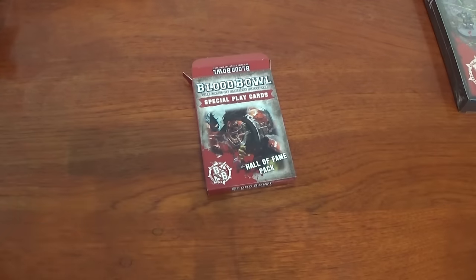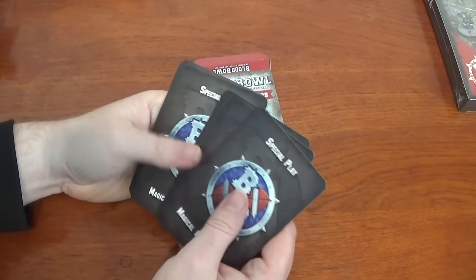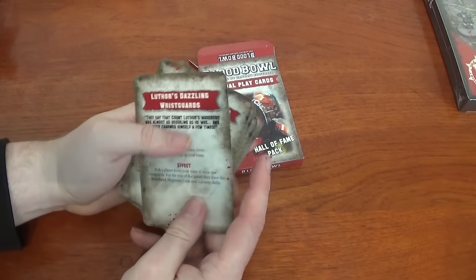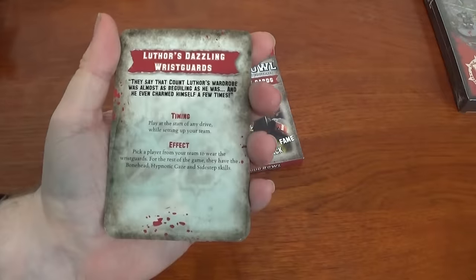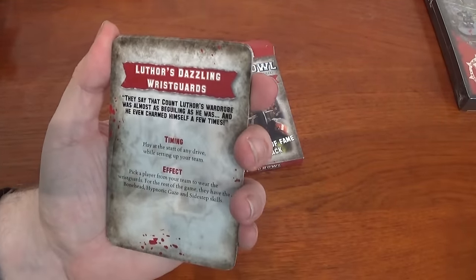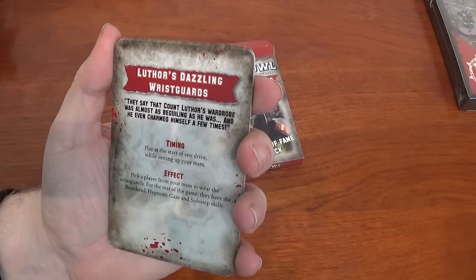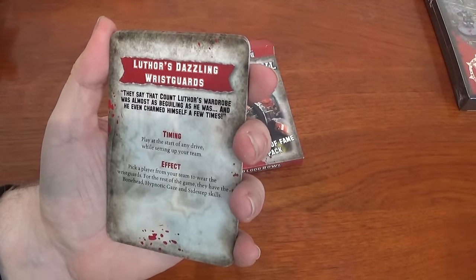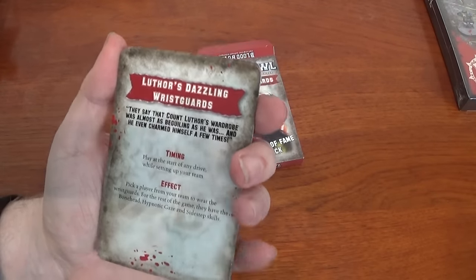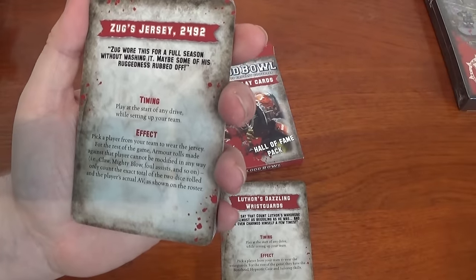So the special cards which came in here - we have two lots. We have the Magical Memorabilia, which if you've got the Blood Bowl Season 1 book, it'll tell you how to use them. So for instance we've got Lutha's Dazzling Wrist Guards. Play at the start of any drive while you're setting up your team - pick a player to wear the Wrist Guards for the rest of the game. They have the Bonehead, Hypnotic Gaze and Sidestep skills, so you basically become kind of a vampire.